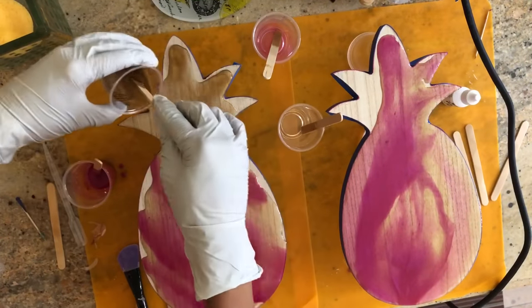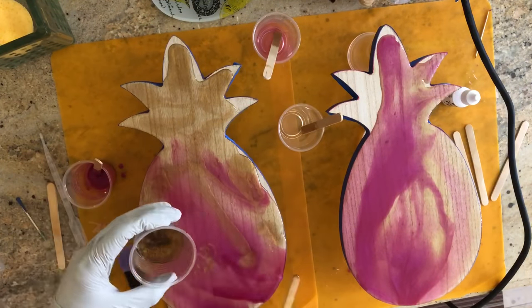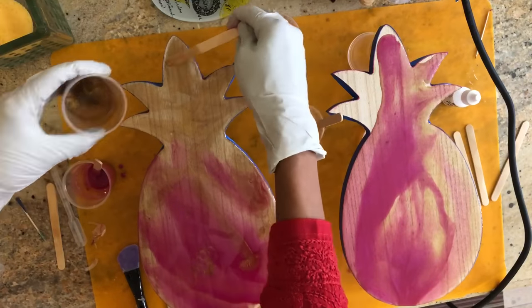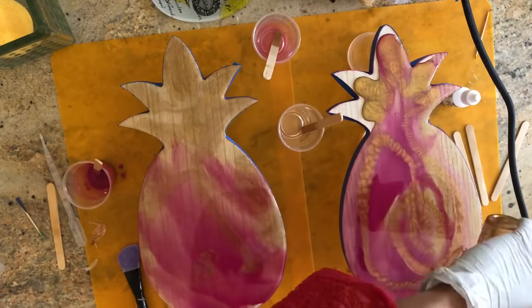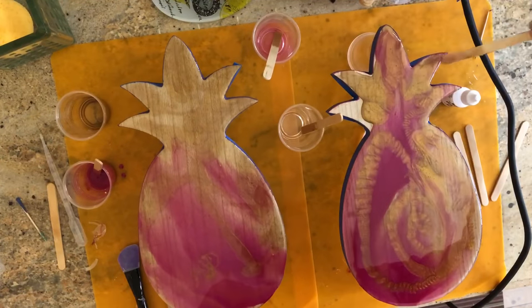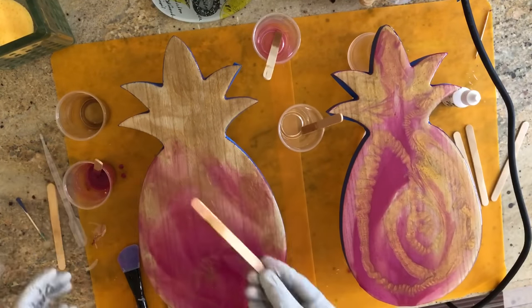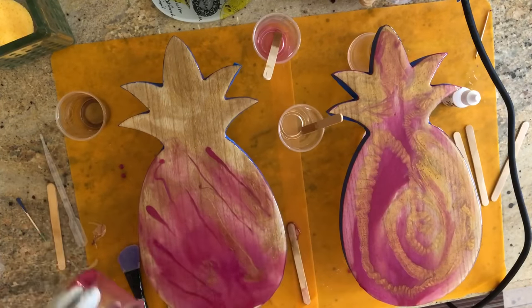You can see the grain of the wood, and I actually like that — it gives such an organic, rustic feel. It's pretty, and you know it's wood. I also used the Liquitex acrylic ink gold, which gave it a nice dimension and translucency, which is what I wanted.